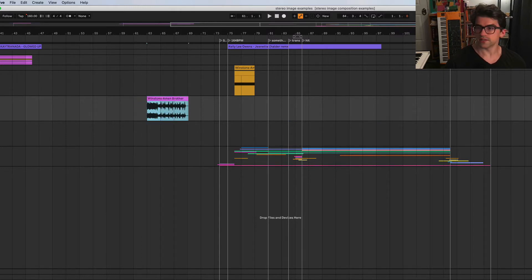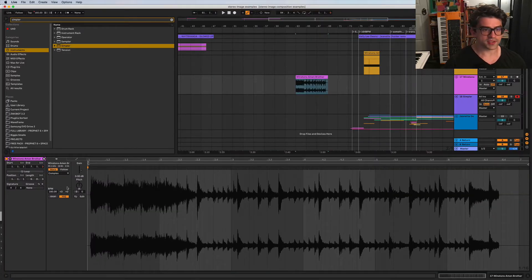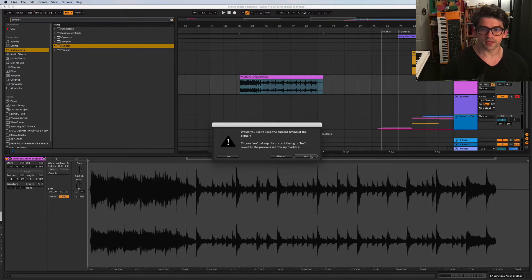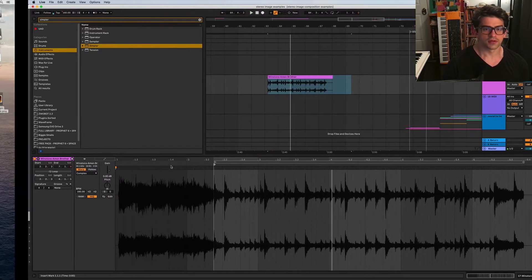To get started, the first thing we need is our Amen break - Winston's 'Amen Brother,' there it is. We're going to need the Simpler device. Drop that on a new MIDI track. Now normally you need to warp this and figure out where you want to start from. I'm going to warp this real quick - keep the current timing - and I usually make sure my start point is on a drum hit because there are some horns in the beginning.